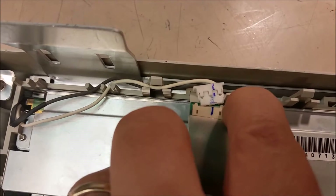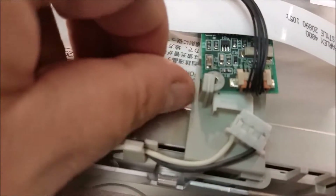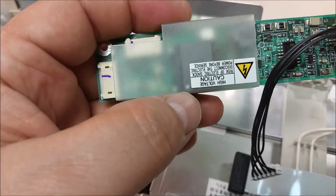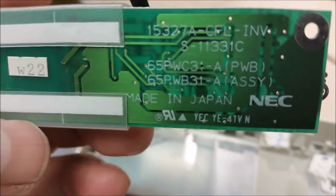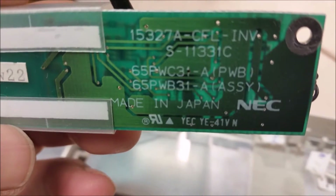Lift up on it — there it is — and then slide it out of this clip over here. It just slides out. Now you have your inverter board out right there. It's upside down.